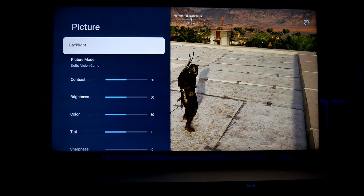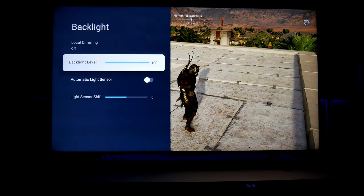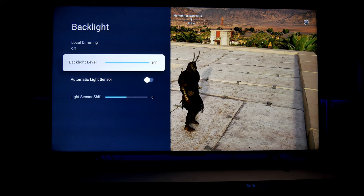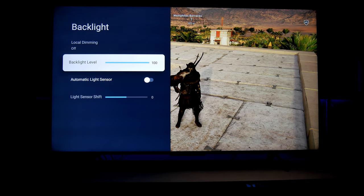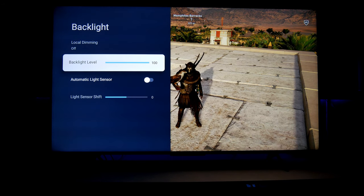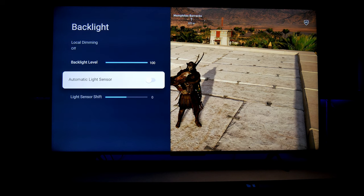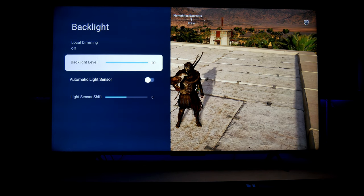Let's go into the picture menu. Under backlight, local dimming is not working — it's just turned off. I believe this is the same issue that happened last year with the U7G: if you're using VRR, local dimming just doesn't work. Even though I'm using HDMI VRR and not PC Sync, local dimming is still not working. Honestly, this TV has such great contrast that I don't even notice a notable difference.